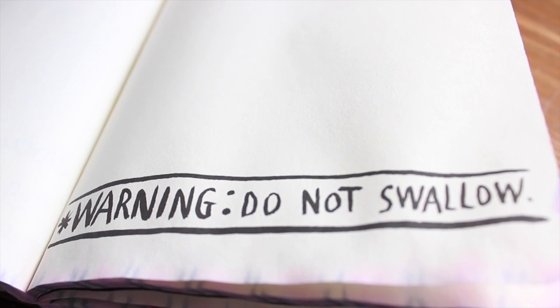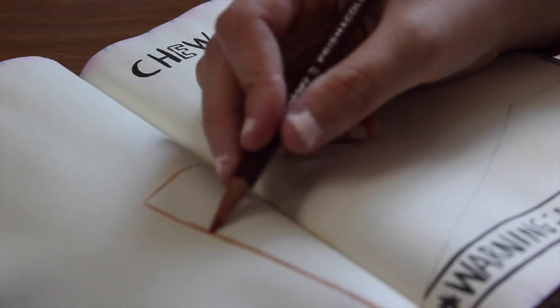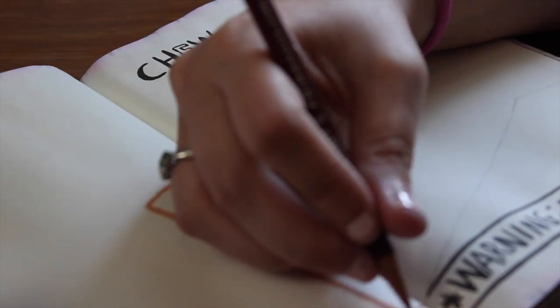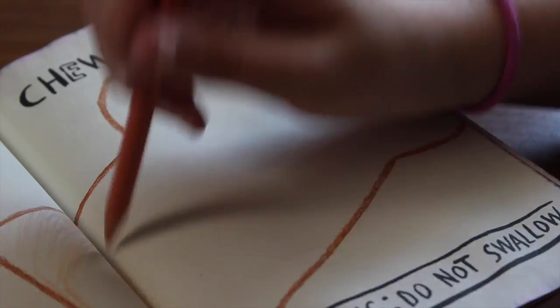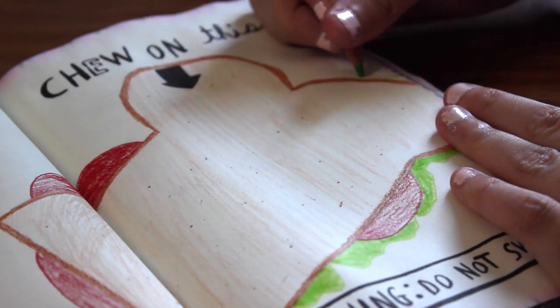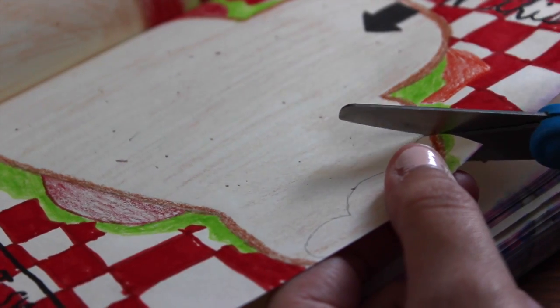Next we're going to the 'chew on this' page. I started out by sketching out a sandwich shape, and now I'm using a dark brown pencil to shade in the crust area. I'm tracing the line and making it a little bit thicker. Then I took a peachy pencil and colored inside just to give it a little texture and shade. I drew some tomatoes, lettuce, and cheese poking out of the sandwich, and put little dots in the bread with brown pencil. I'm taking scissors and cutting a bite mark out of it. I also drew a little picnic blanket checkered pattern and some little ants crawling into it.